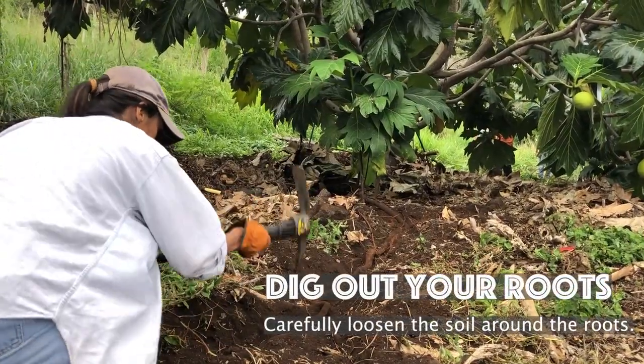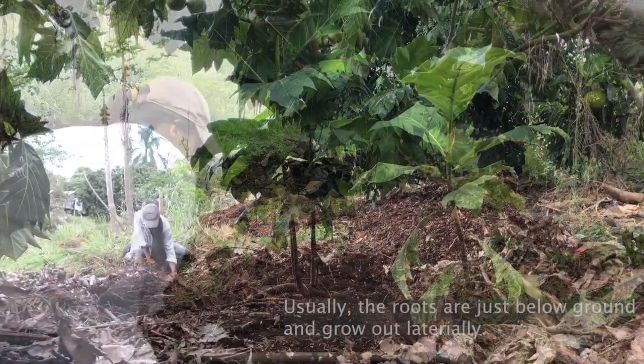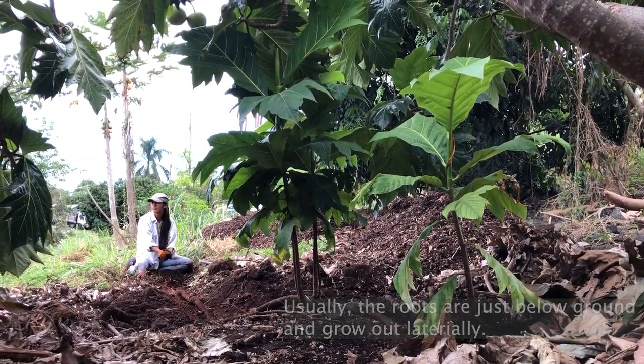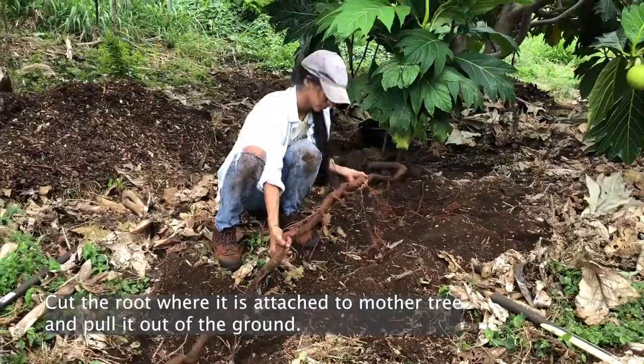Dig out your roots by carefully loosening the soil around them. Usually there are roots that are just below ground and grow out laterally. Cut the root where it is attached to the mother tree and pull it out of the ground.